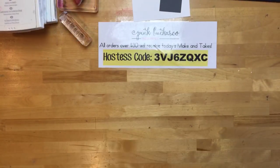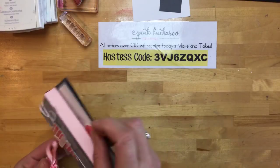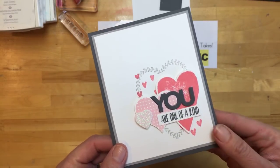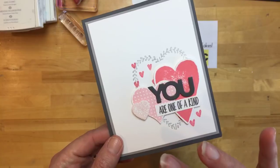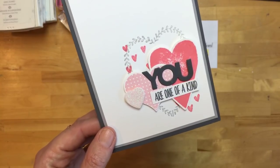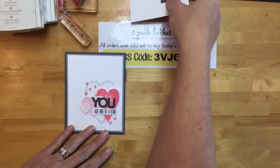All right, first project — we're going to start with a card. This card was actually my swap card that I did this week with my team. I have a wonderful team that is growing by leaps and bounds. We do a swap every month, and this month the theme was 'anything new,' so I went with a Valentine's card. But really, 'you are one of a kind' could be used anytime you want to tell somebody you appreciate them.